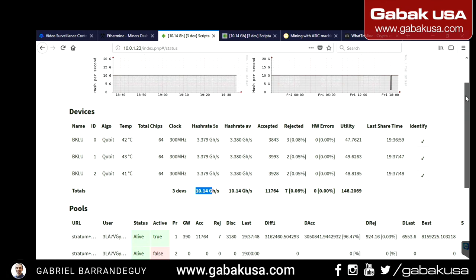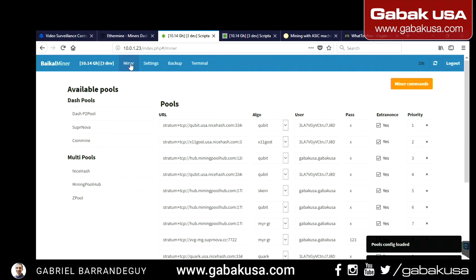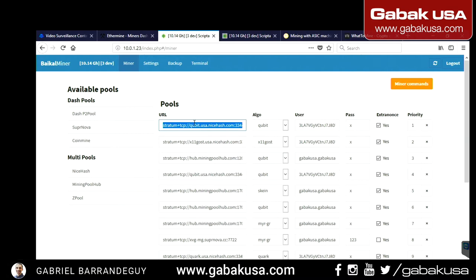Scrolling up to the top menu — it's very simple. If you're used to other miners or manufacturers, you'll find this menu straightforward. Go to Pools, insert the URL, then choose the algorithm you want to mine — in this case Qubit. As you can see there are many algorithm options, so you can choose whatever is most profitable for you.